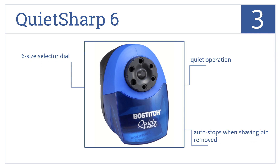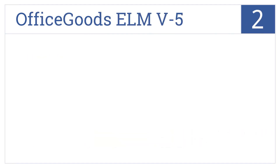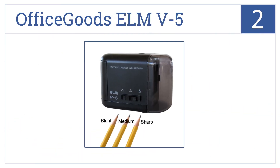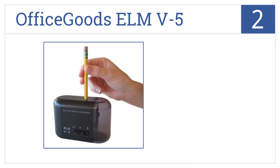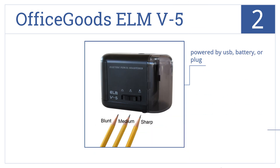It stops automatically whenever the shaving bin is removed. At number 2, the Office Goods ELM V5 Electric Pencil Sharpener lets you choose a blunt, medium, or sharp tip, customizing your pencil to your needs. It comes in a fairly compact size and can be powered by USB, battery, or mains plug. However, the shavings collection bin is a bit small.